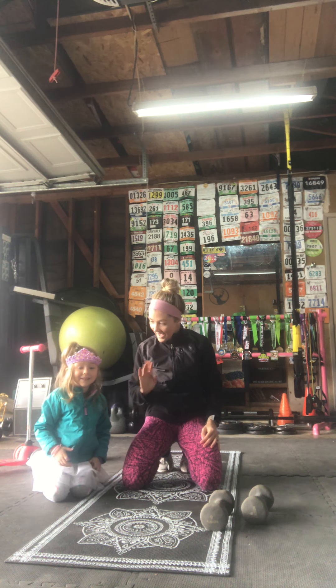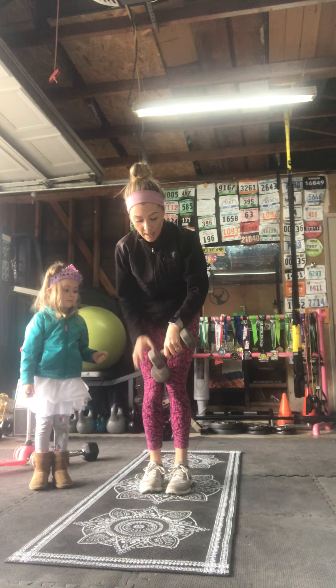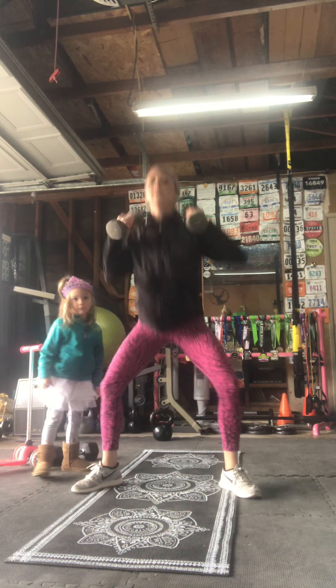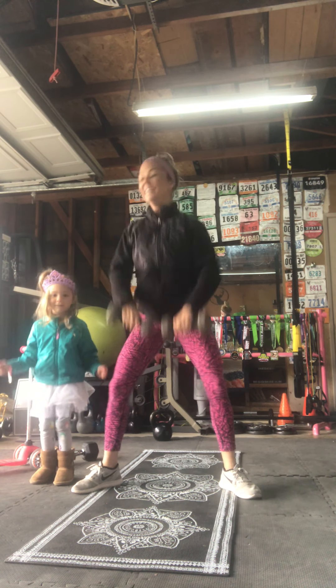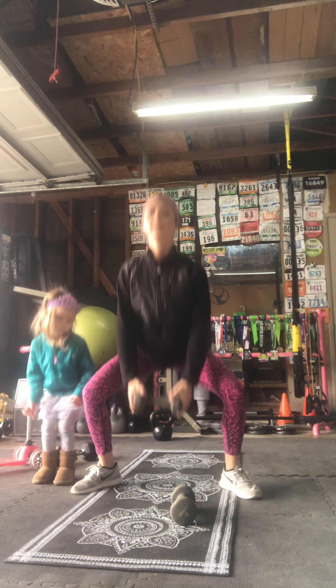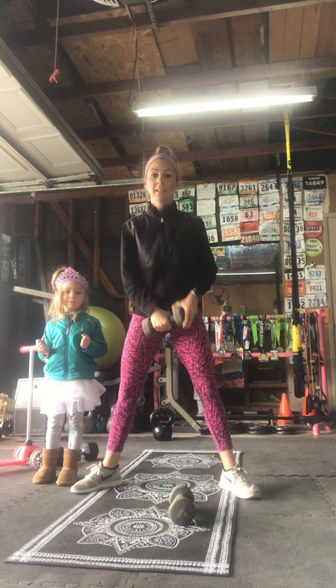Good job! Now we're going to repeat those two exercises. Standing back up, getting ready for pop squats. Time starts in three, two — let's go! Legs out wide, squat, squat, squat. If the pop is too hard, you can do it with one weight or eliminate the weight altogether. Keep it going — and rest.